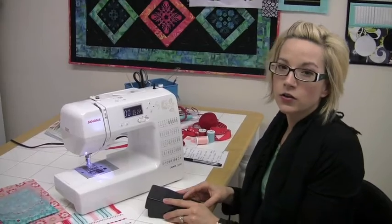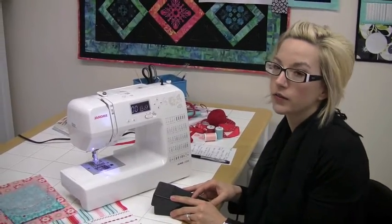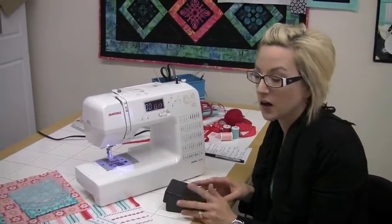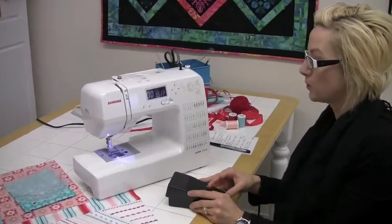Hi, it's Lisa, and I'd like to introduce you to the J1250, which is the first machine in our computerized lineup of machines with Janome Shop at Home.